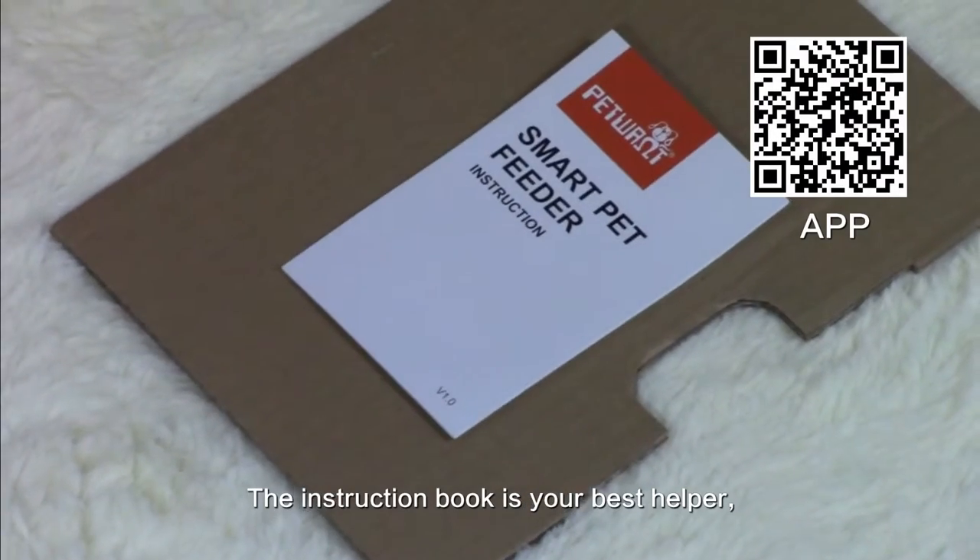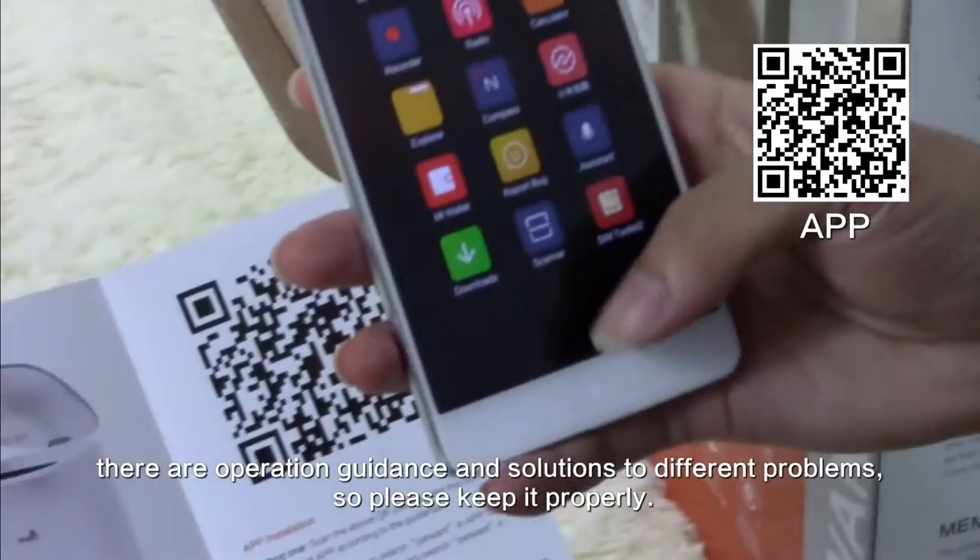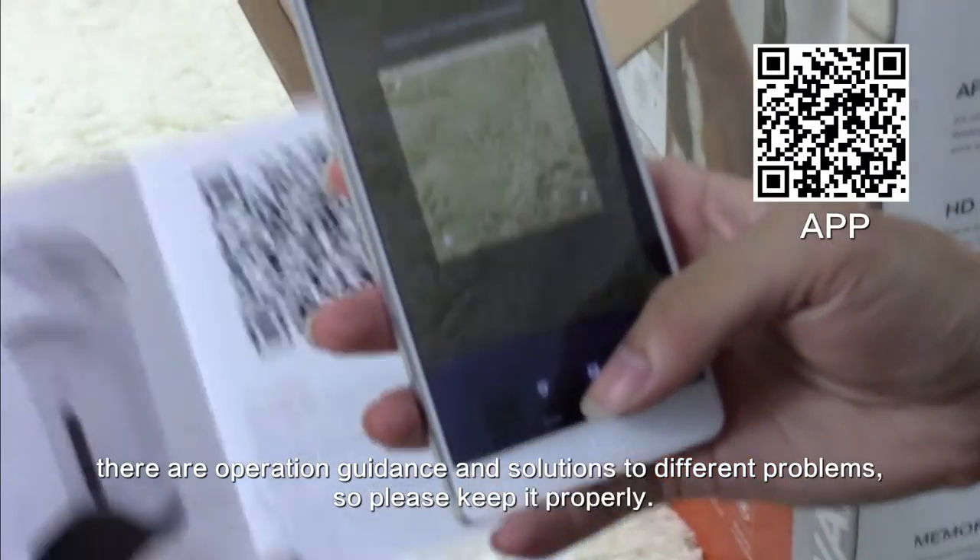The instruction book is your best helper. There are operation guidance and solutions to different problems, so please keep it properly.